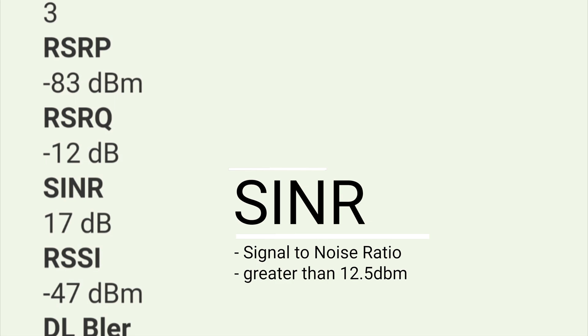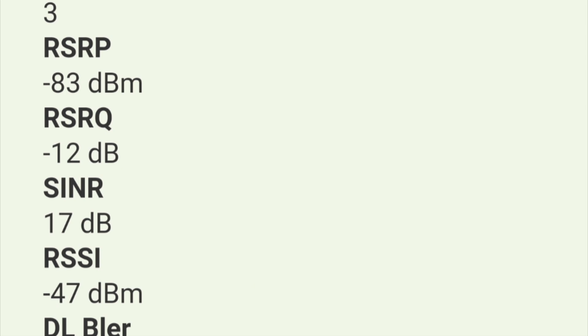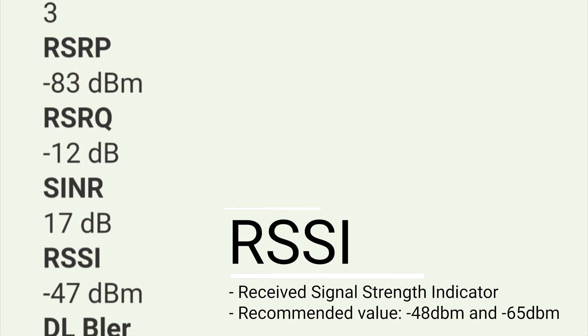My SINR value is 17 dB. According to experts, the value should be greater than 12.5, so at 17 dB I am above that threshold. Next is RSSI. RSSI is the Receive Signal Strength Indicator. The value should not be lower than negative 80 dBm, because if it is lower than negative 80 dBm, that is considered poor signal strength. If you can see here, it is negative 47 dBm, which is greater than negative 80 dBm.